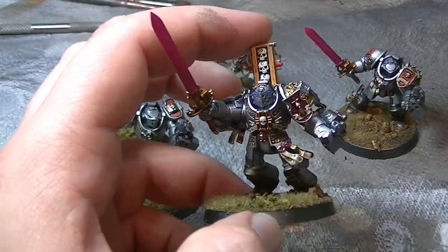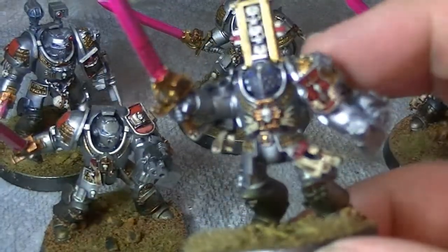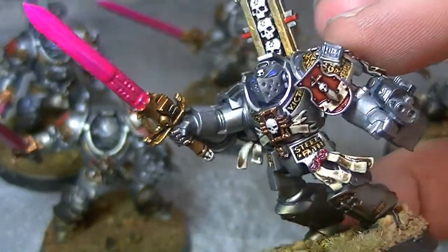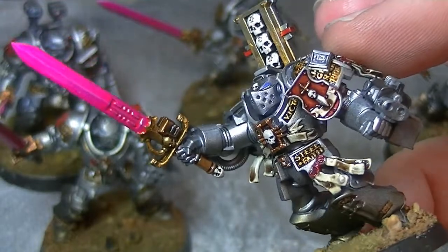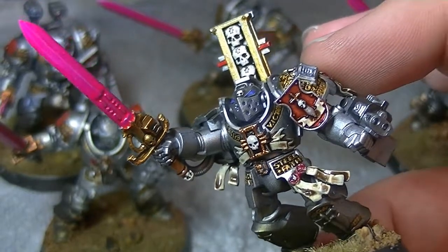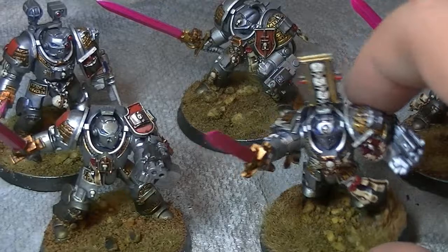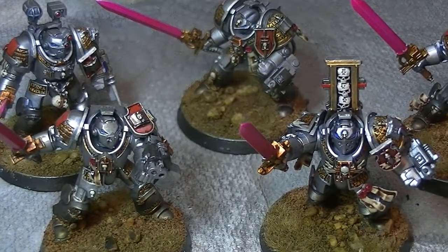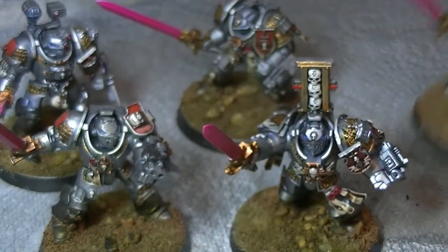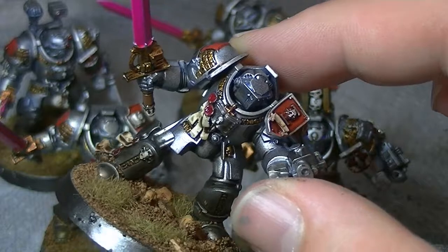Now, one of the things you might notice — you can see there that the purity seals and stuff, they glisten a little bit, they're a little bit shiny. And that's because I made a stupid mistake. I went online to buy some Agrax Earthshade and I accidentally bought the gloss version, didn't realise it. So they ended up looking a little bit on the shiny side, as you can see inside there and on the little shoulder guard shield thing that he's got.